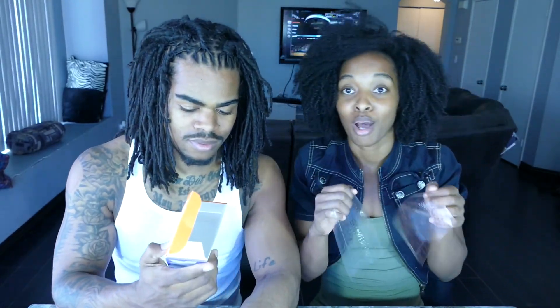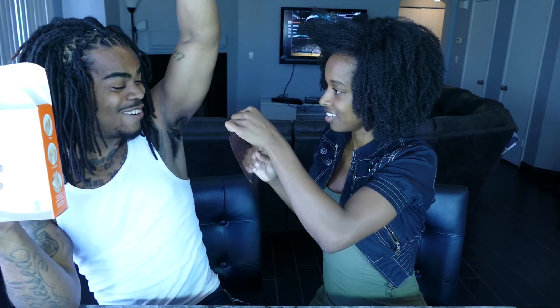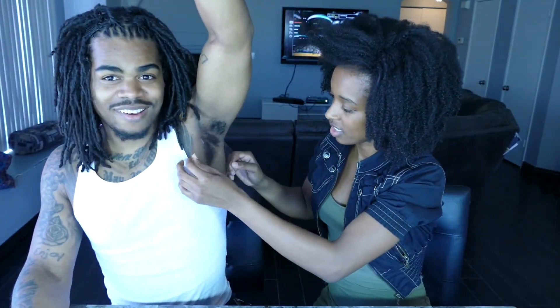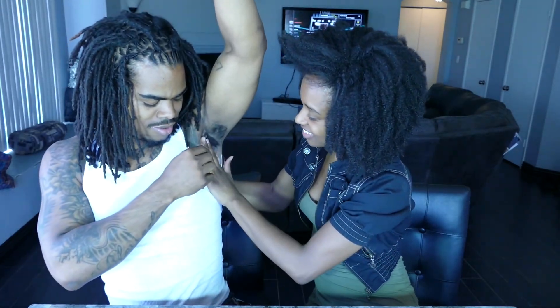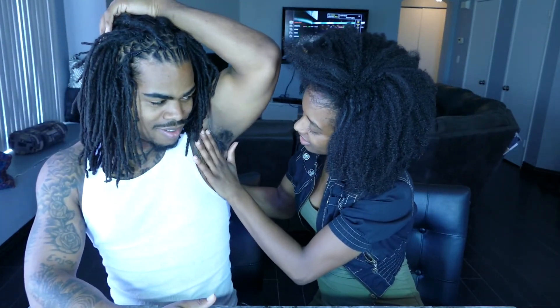I was supposed to rub it. Let me rub it on your arm. Are you scared? Yes, I'm scared. Once it goes on there, there's nothing you can do. Come on, does this really hurt? I don't know, I've never been waxed before. Oh shoot, that's a lot — stop! That's really on me. Does it hurt? Not yet.